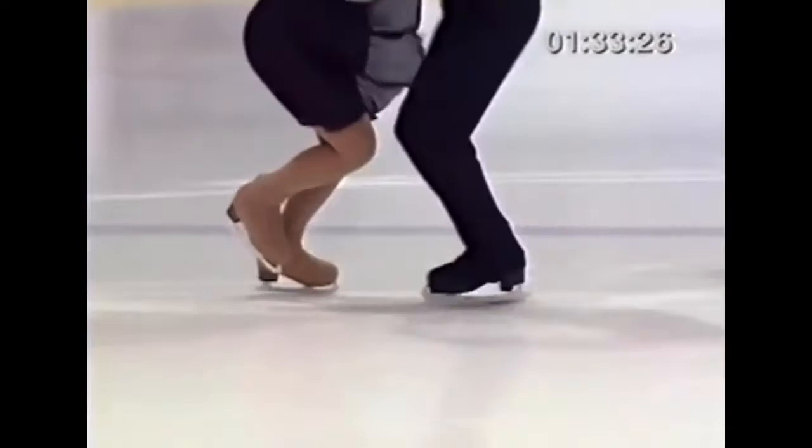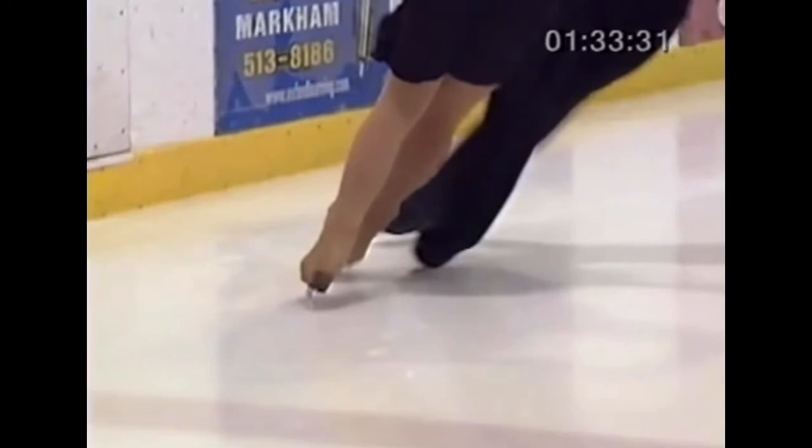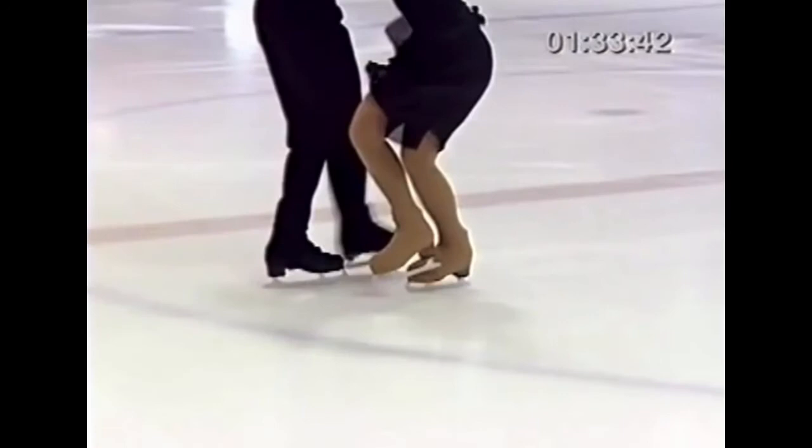Both skaters start on an inside edge — the lady backwards and the man forward. Note her three fast slides. Her weight is on the left foot; she slides the right foot forward, then the same with the weight on the right foot. Credit should be given if she does a third slide before crossing behind on the left.